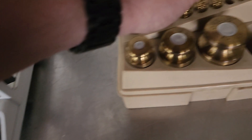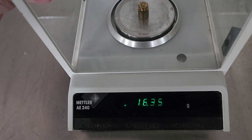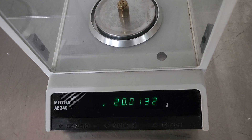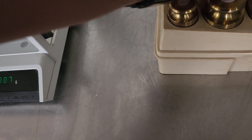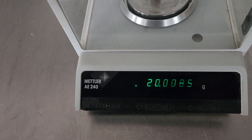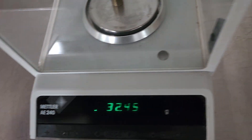Pull that one off. We'll grab the next one. There's a 20.